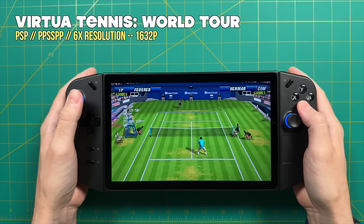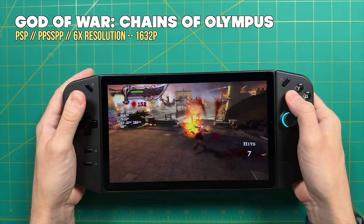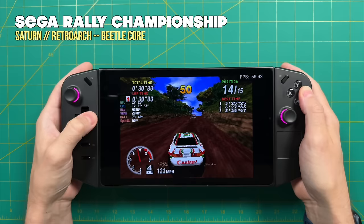Here we're pushing the max pixels we can for Sony PSP on the Lenovo Legion Go and it looks amazing. The PSP is really a treasure of a system because when you upscale it, it looks basically as good as PS2. PSP emulation is going to be absolutely great on this device. Even God of War: Chains of Olympus, one of the hardest PSP games to emulate, runs like a dream even at 6x resolution.